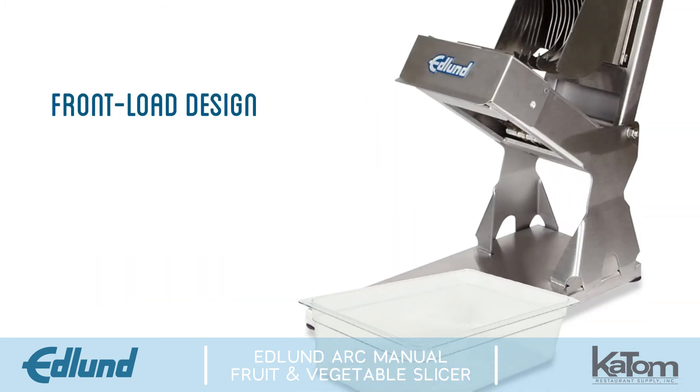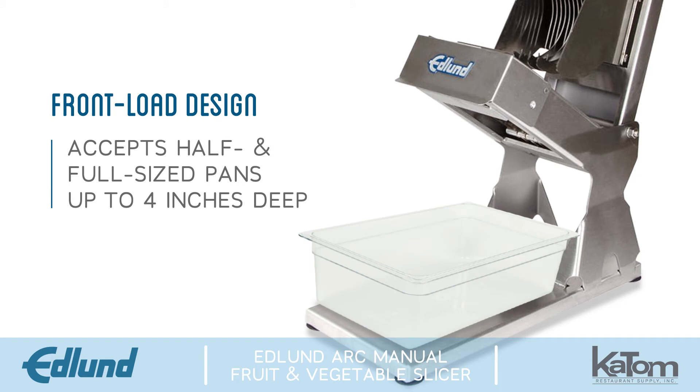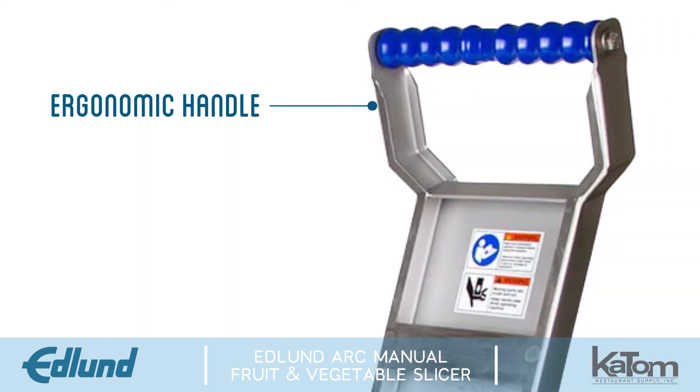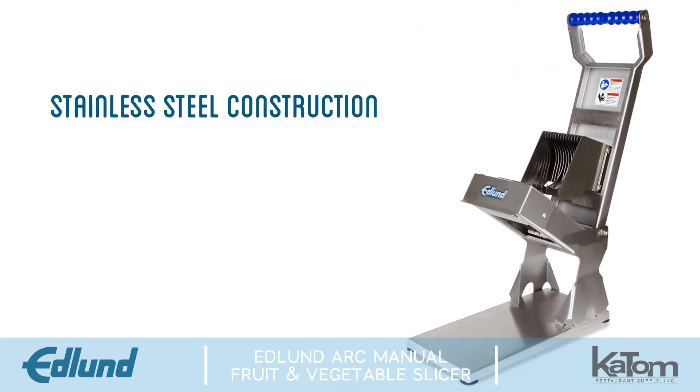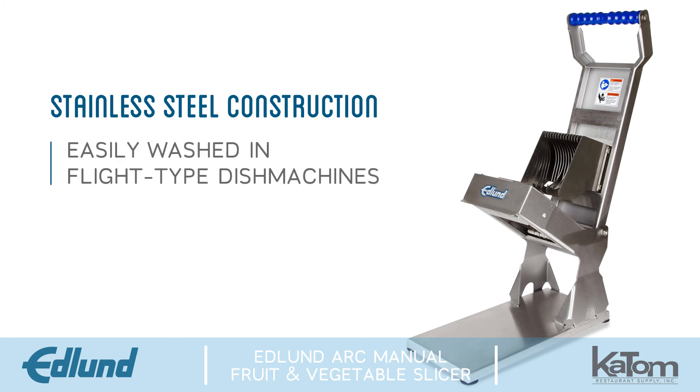The unit's front load design accepts half and full-sized pans up to four inches deep to collect sliced product. An ergonomic handle is designed for comfortable two-handed operation. The Slicer's all stainless steel construction allows it to be easily washed in flight-type dish machines.